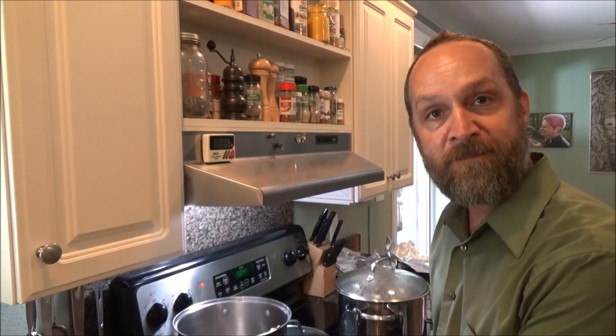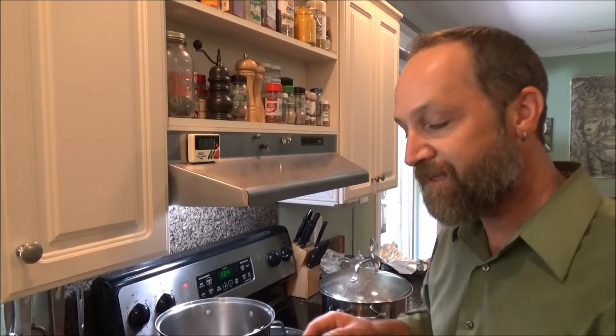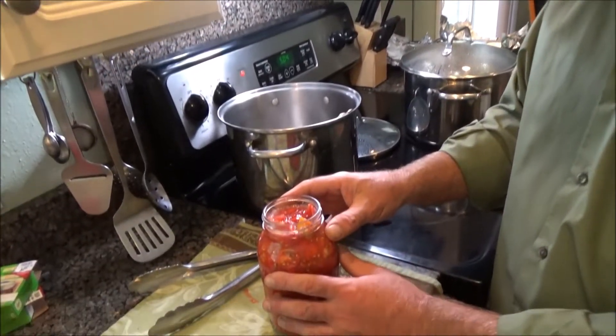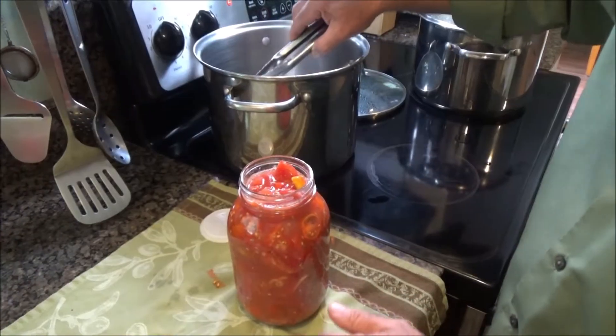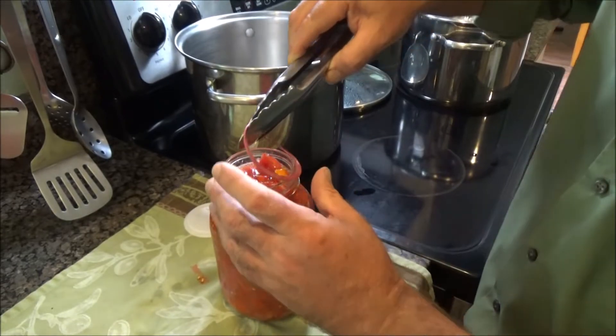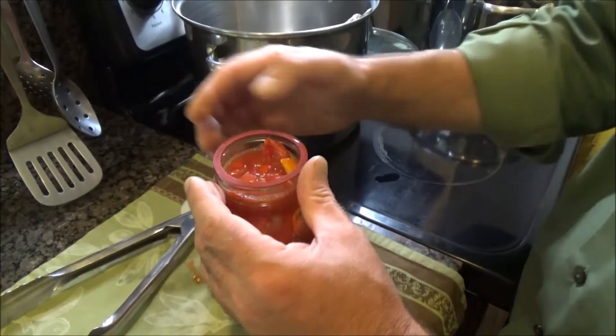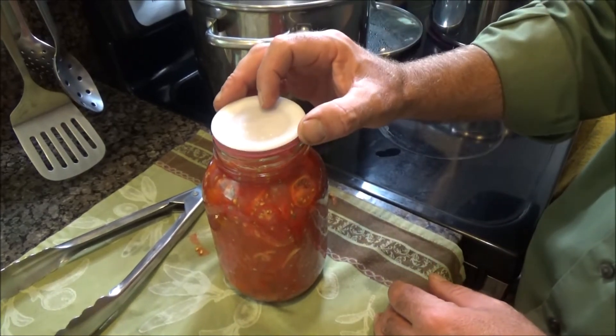So let me show you how to actually use these. What I've got is some diced tomatoes and I'm doing the raw pack boiling water canning method. You can look that up, but basically you put your raw cleaned produce in a jar and bring up the liquid so that you have a half inch of headspace. I've got the gasket warmed up in some hot water — put that on first, then you put your plastic lid.